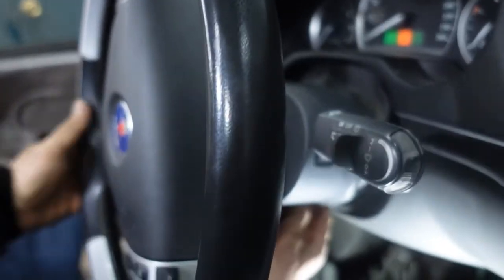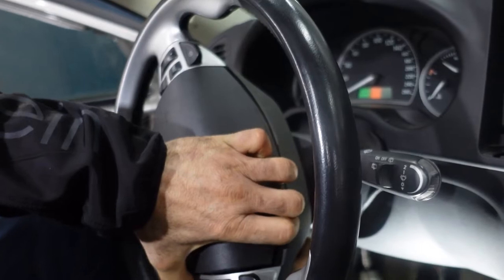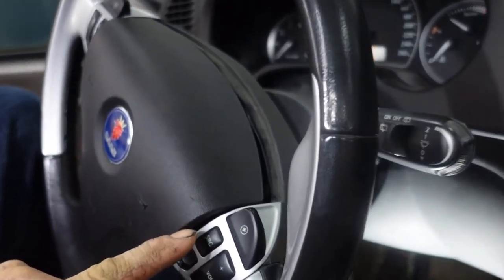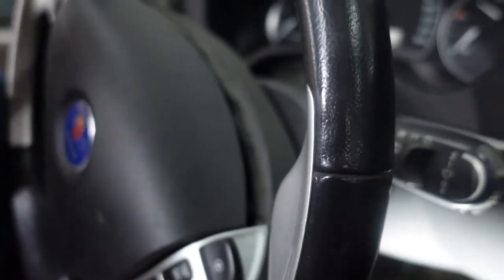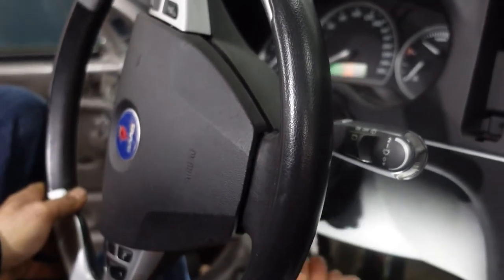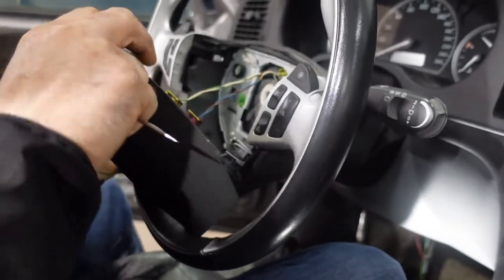You can see the steering right now — as I push it up, you see the airbag opened on one side. It does have two locking mechanisms, one on each side, so one side is released. We're going to do the same on the other side: put the screwdriver inside the hole and pry it up. As you see, the airbag came out.